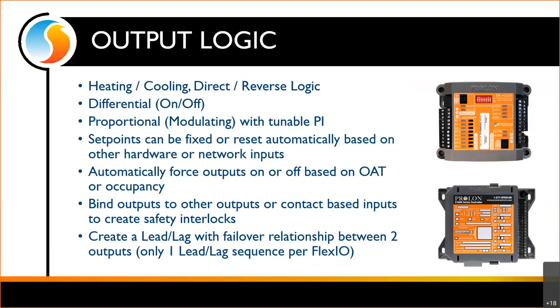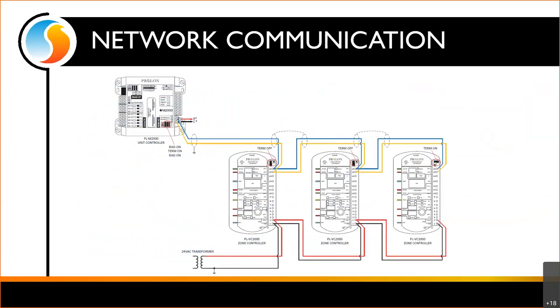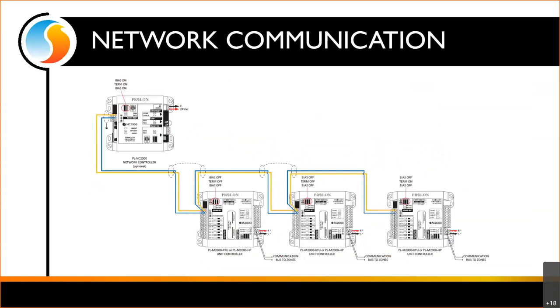Keep in mind we can only do one lead lag sequence per FlexIO — this has to do with memory and storage capacity limitations of the hardware. So if you had four pumps to operate in two sets of two with lead lag rotation, you would still need two FlexIOs because each can only handle one set. As for network communication, we have a master with follower zones — you could install the FlexIO on that same bus with zones, or put it directly on the main communication bus off the NC2000.